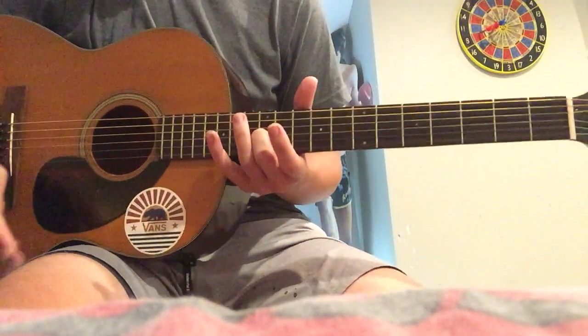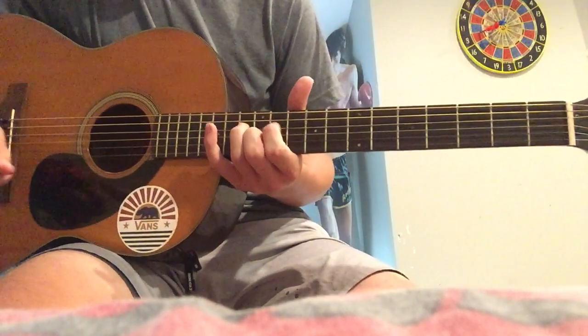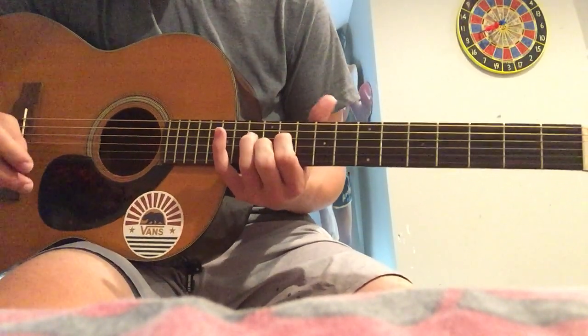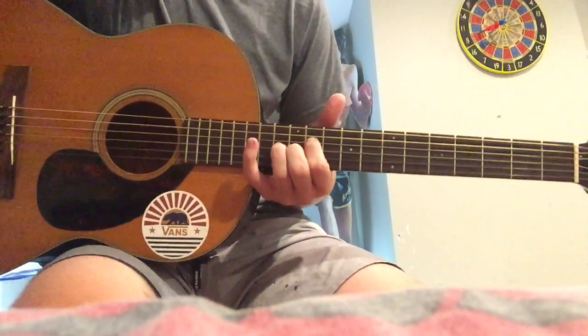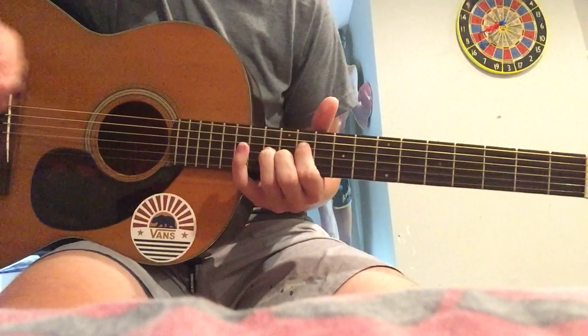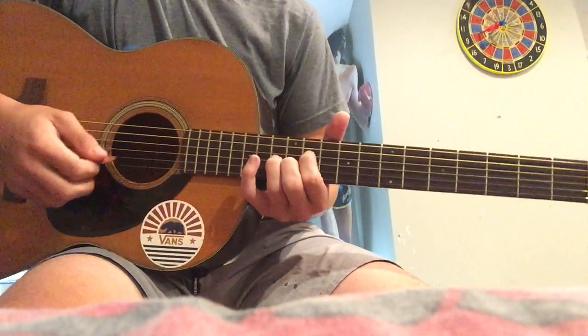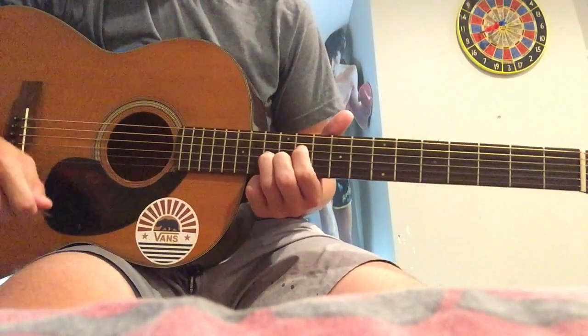Hello, this is a tutorial of 'Head in the Ceiling Fan' by Title Fight. I almost said Title Fight by Ceiling Fan. You can probably do this around four or five months into guitar — if you know how to switch, you don't even have to switch between different chord types, there's no D, G, or any of that.